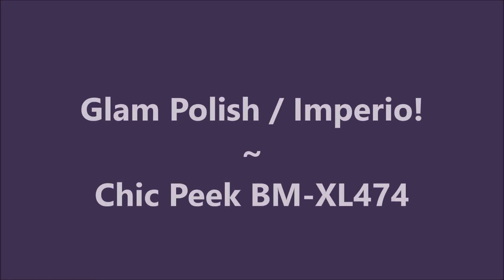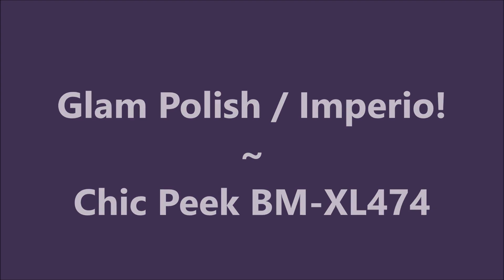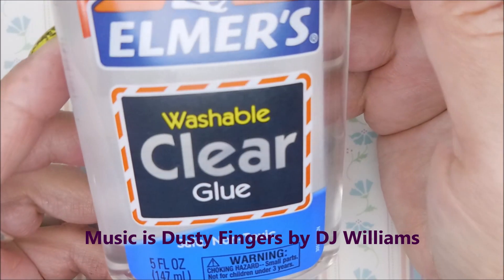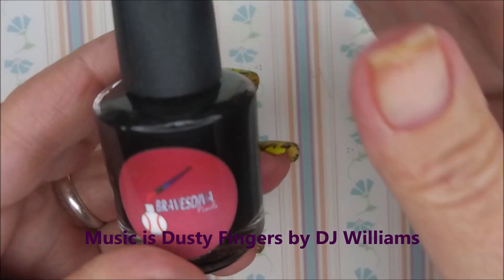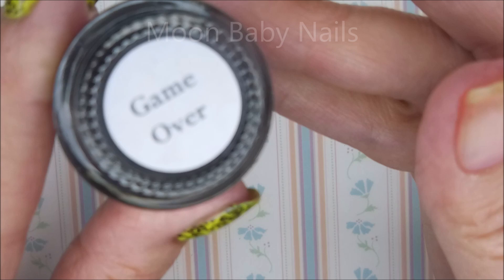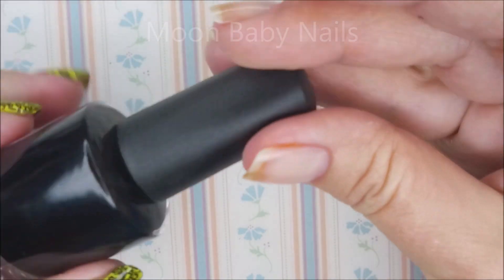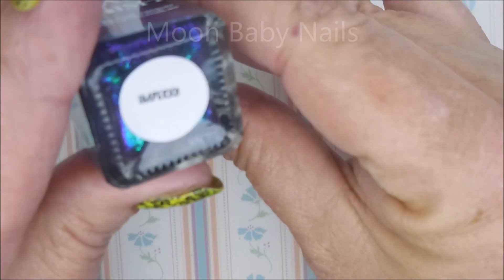Hello my friend and welcome to my channel. Today I've got Glam Polish Imperio in Chic Peak BMXL 474. I am using the Elmer's Washable Clear Glue as my base coat for a peel-off. I'll be using Braves Diva Game Over, and I'll also be using the Glam Polish Imperio.